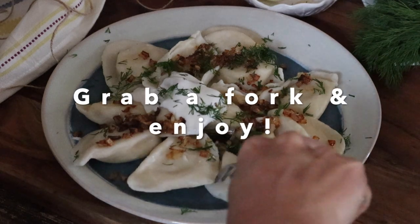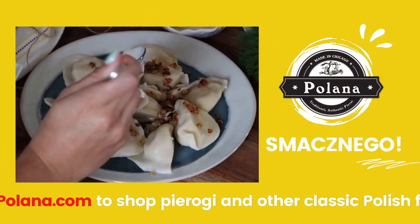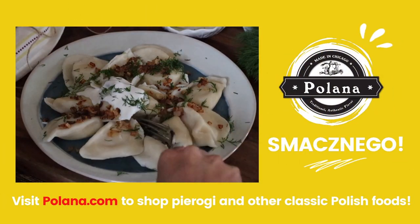Smacznego! Visit polana.com to shop for a wide variety of pierogi flavors and other Polish foods, delivered anywhere in the U.S. with Polana's nationwide shipping.